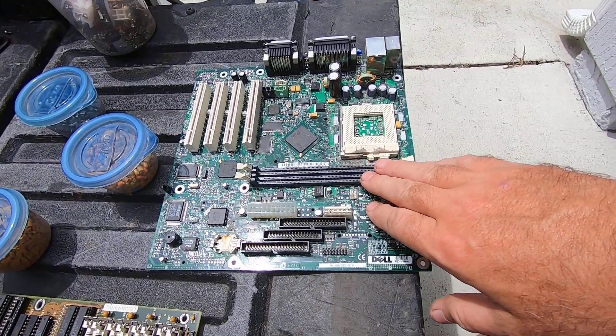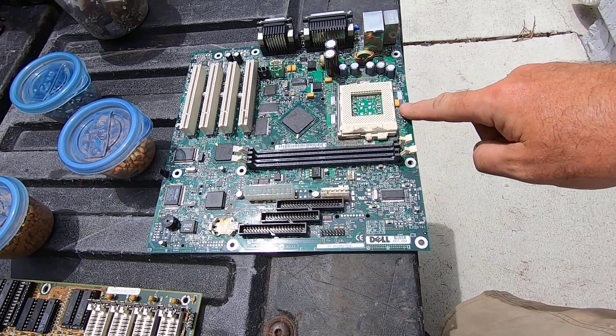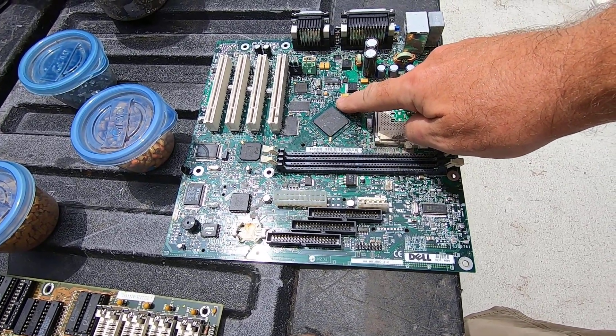This is a little bit newer motherboard — this is still a large socket green. And you can see, again, we've got the mustard colored tantalums with the orange stripe showing the polarity.